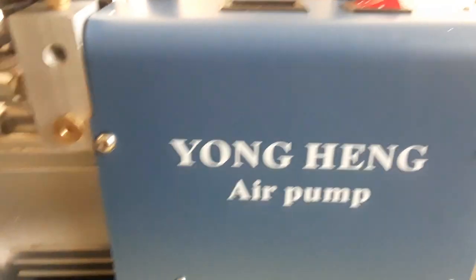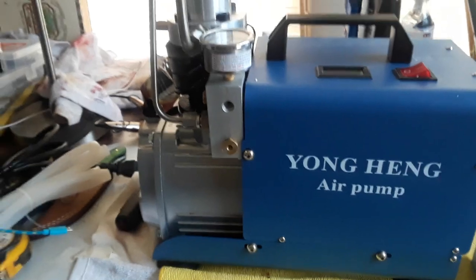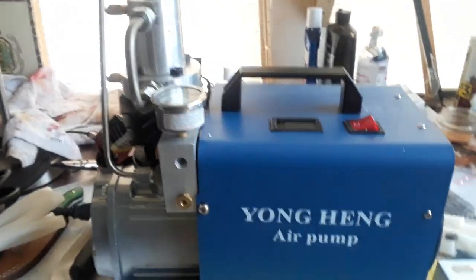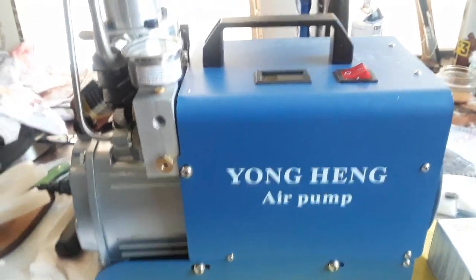Well hey YouTube, Jerry here. I got my new compressor yesterday in the mail. It's a Yonghang air pump compressor.